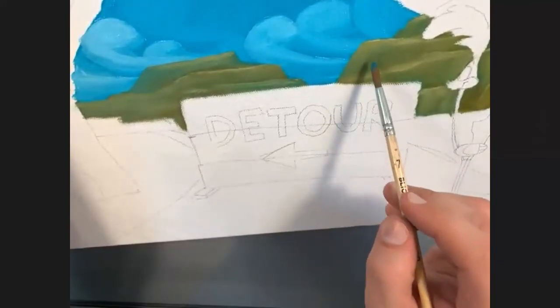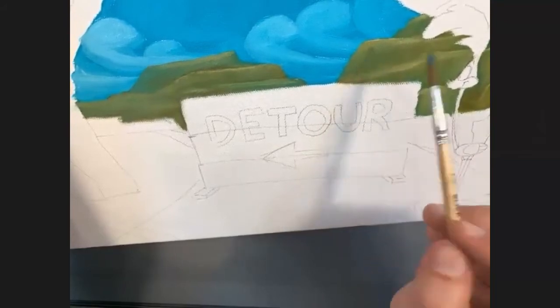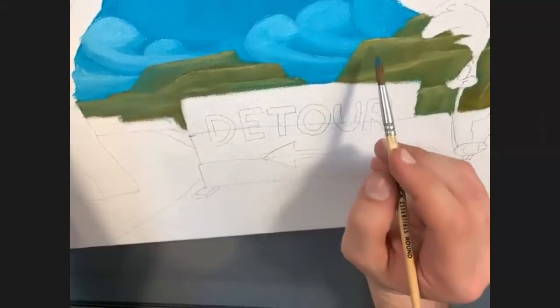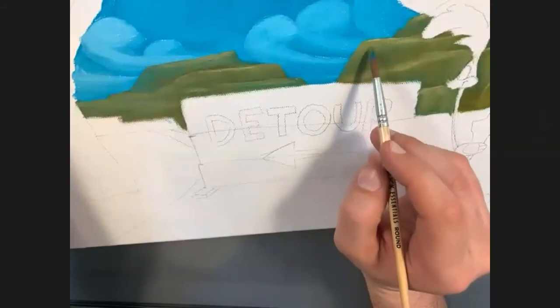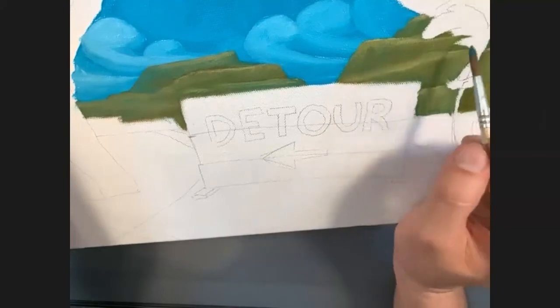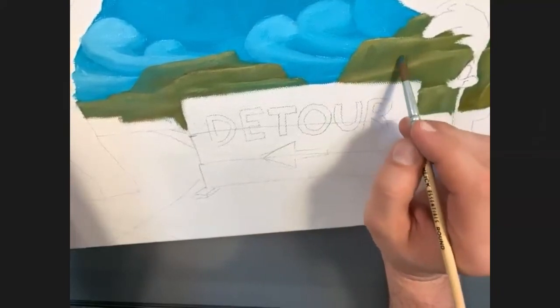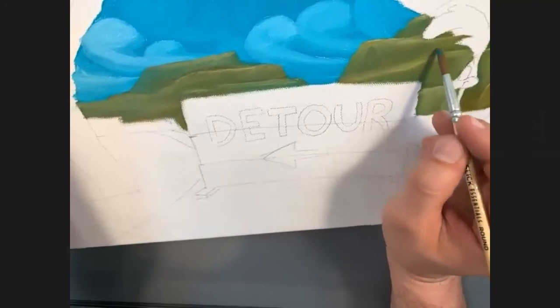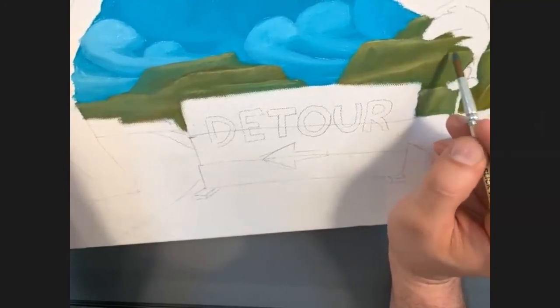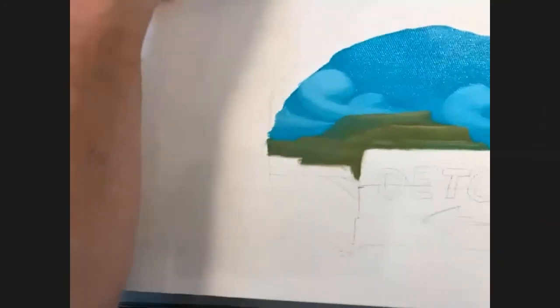I might find subtle shadows — it doesn't have to stay uniform. By pulling that down I've made an interesting little shape in this mountain. It doesn't have to all be uniform; it's not a symmetrical design. You can see how this is all building out.